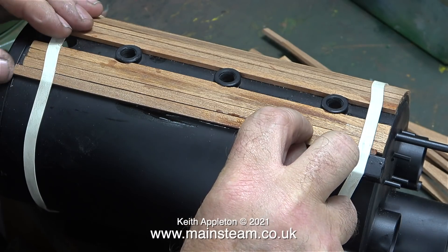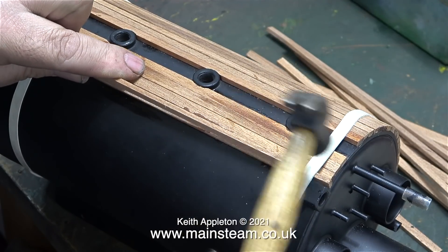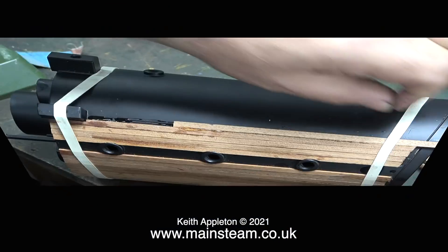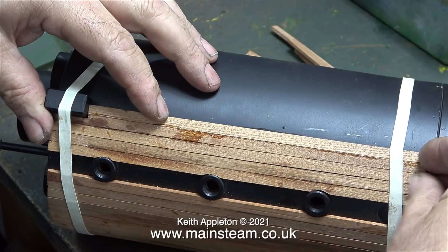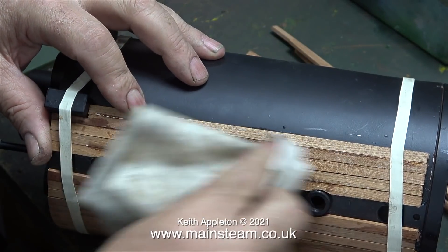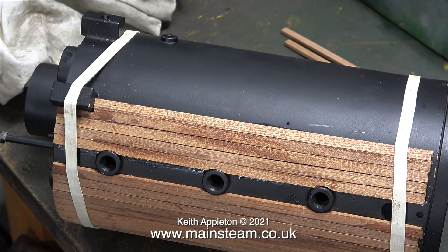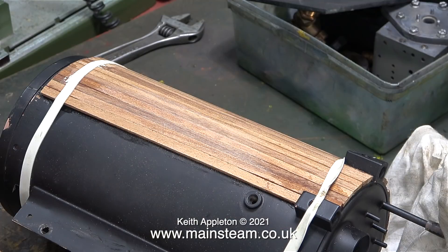I've cut one end of this mahogany strip to fit around the block where the water gauge fits. It's quite a tight fit, so I'm tapping it into position. This mahogany strip is very straightforward — it just needs to be a bit shorter. The third mahogany strip around the water gauge block is very similar to the first; it just needed cutting to fit around the block.